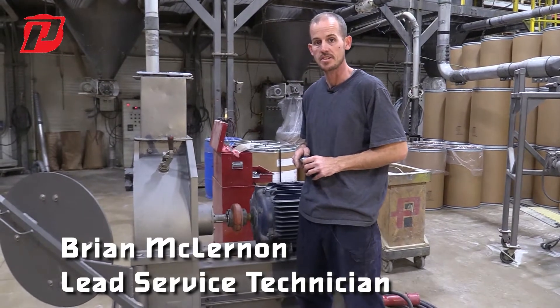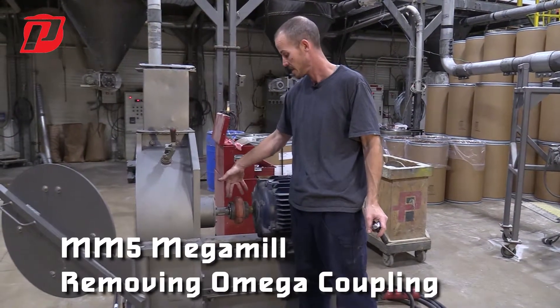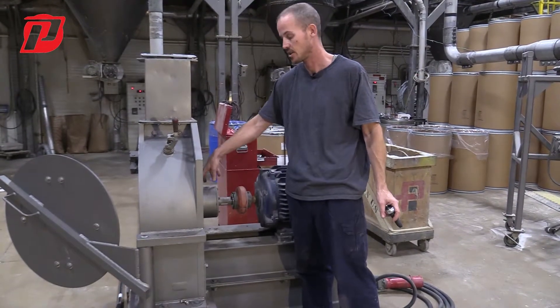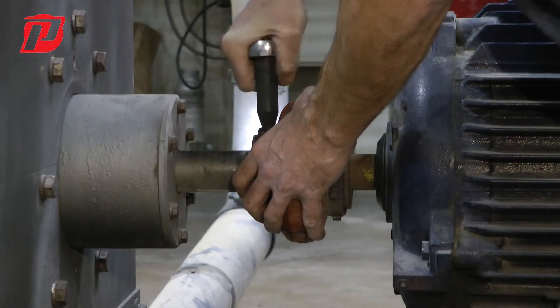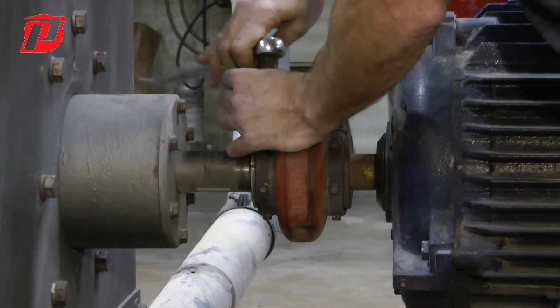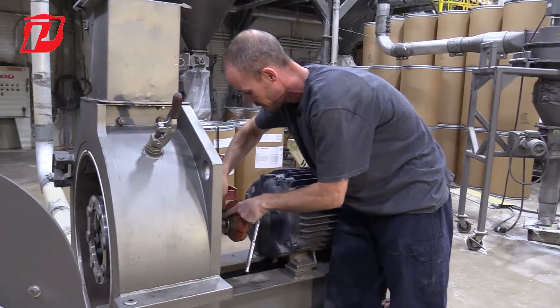Hi, this is Brian with Prater Industries. Today we're going to go over removing the Omega coupling and making sure that our couplings below are properly aligned if we had to do a bearing housing change or a bearing housing swap. To remove these, we have bolts holding on the Omega coupling — simply going to go around and remove them.